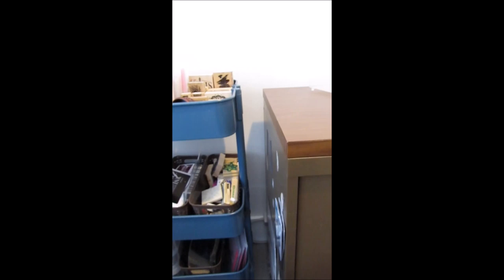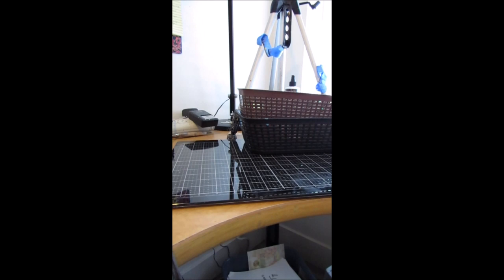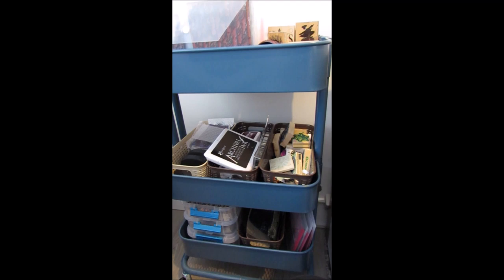Down below I just have assorted wooden blocks — more focal image, some sentiment ones, and down below some more homemade stamps, either carved or made from fun foam. So that can go in there, and this sits right here. This is where I create, and this is where all my stamping stuff is.